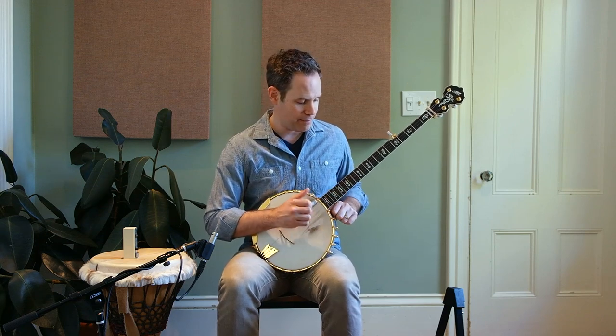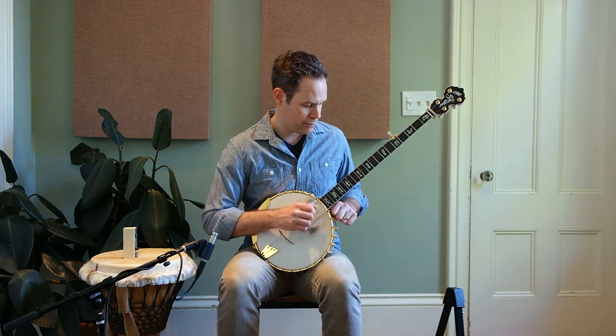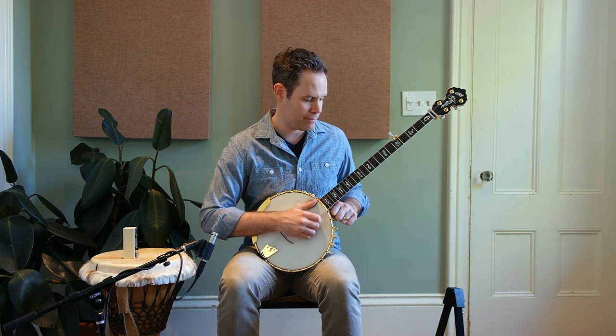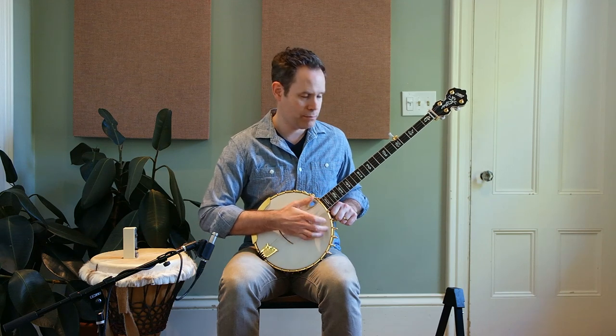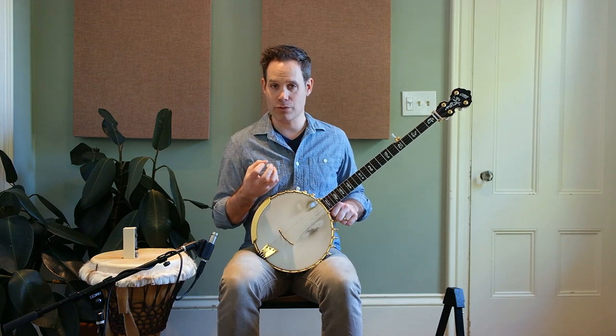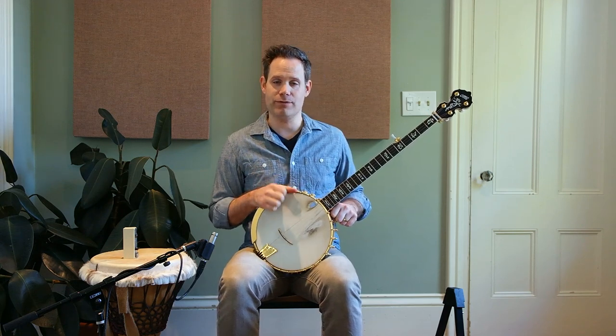Notice this feeling — it's such a different feeling than something like this. When you accent those thumb strokes, it really transforms the groove from your typical down stroke heavy feel.